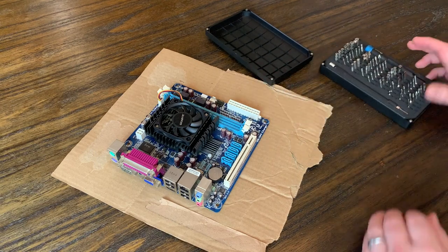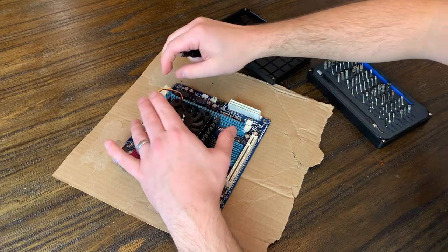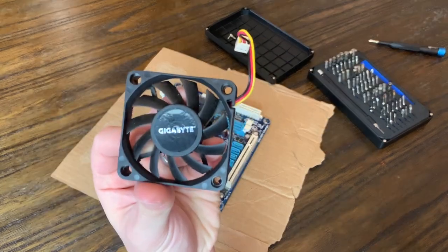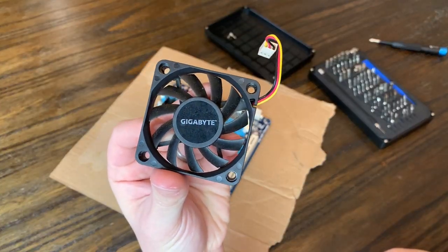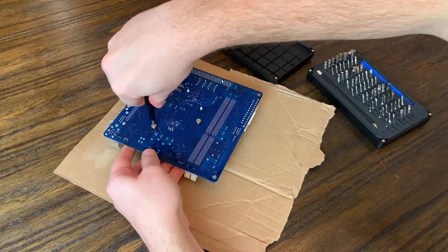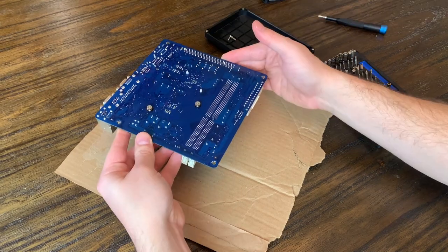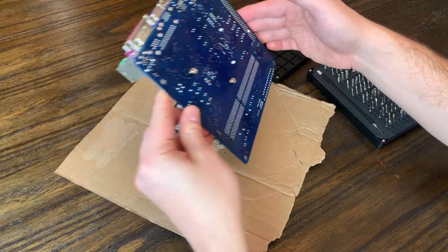The disassembly should be very straightforward. We'll start by removing the two screws that hold the fan in place, then remove the fan cable and the fan itself. Then we can flip the whole motherboard over to remove the last two screws holding the heat sink in place.